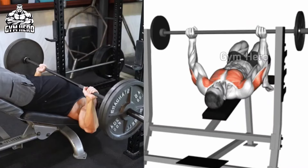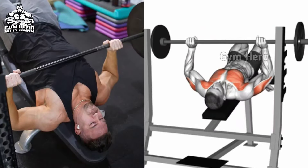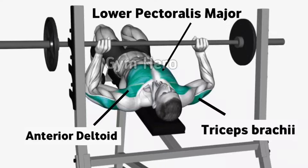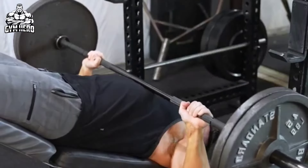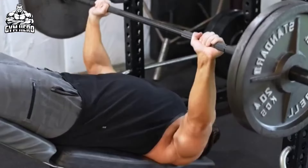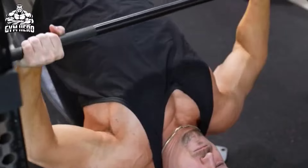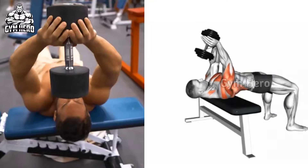Decline Bench Barbell Press targets the lower chest muscle. Like the incline and flat bench barbell press, your form will be the same, but use the decline bench. Lean down with your feet secured and hold the barbell with a grip wider than shoulder width. Bring the barbell down toward your lower chest, then press it upward to squeeze the lower chest muscle. You can also do this exercise on the Smith machine. Do 4 sets of 10 to 12 repetitions.